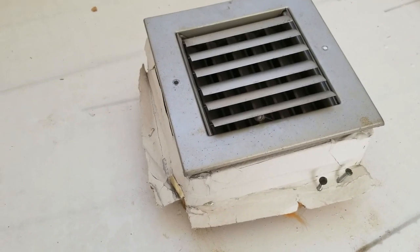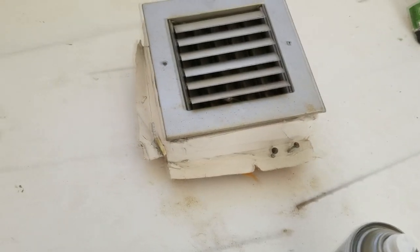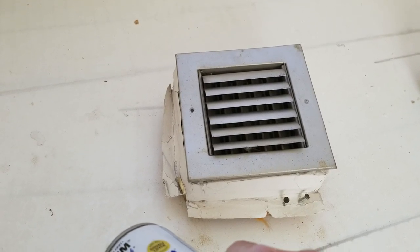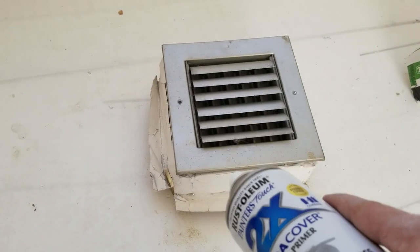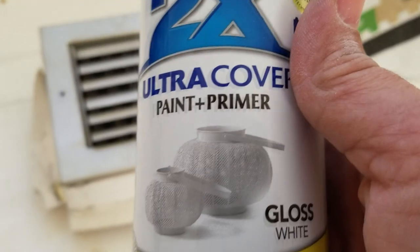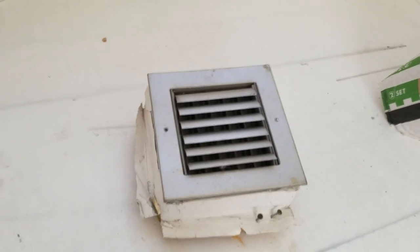Now for this last air conditioner register, we're going to use a different method in case you don't have a big paint sprayer. This is the other method I use when the sprayer isn't around — I go to the hardware store and buy a can of spray primer and a can of spray paint. You spray prime it first and then spray the paint after the primer has dried. This is a newer one I'm trying that has the paint and the primer built in, so we're going to see if we can do it in one step instead of two. I've already been shaking it up, so it's pretty much ready to go.